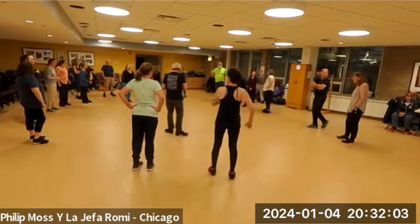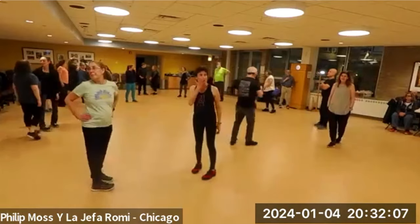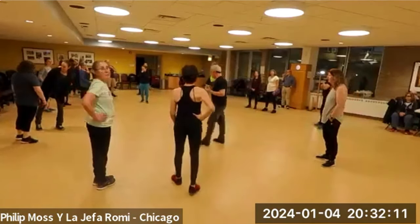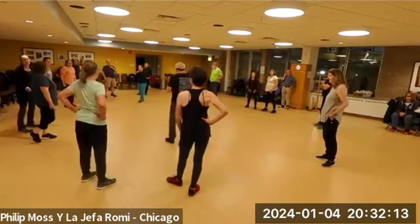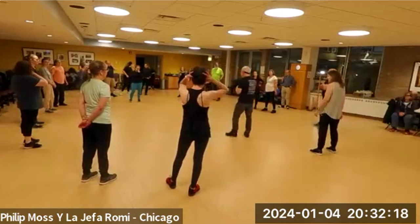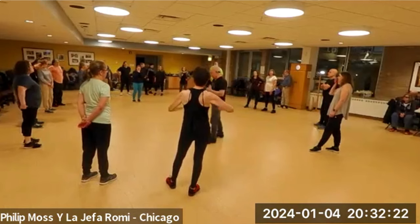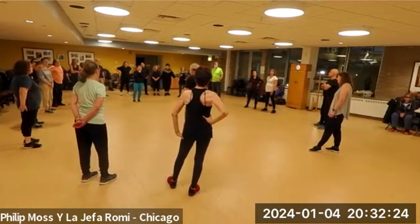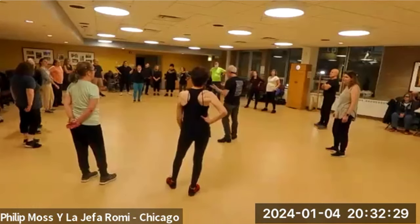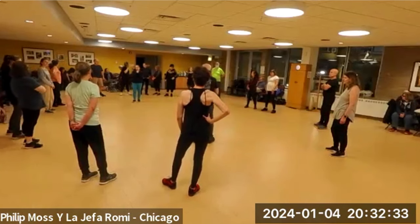The name of this dance is Nachamu Ami. The words come from the book of Isaiah — Nachamu Ami — and it means 'be comforted,' basically. It turns out the words are usually said in the afternoon service on Tisha B'Av when we are mourning the destruction of the temple and all kinds of other bad things that have happened to Jews.